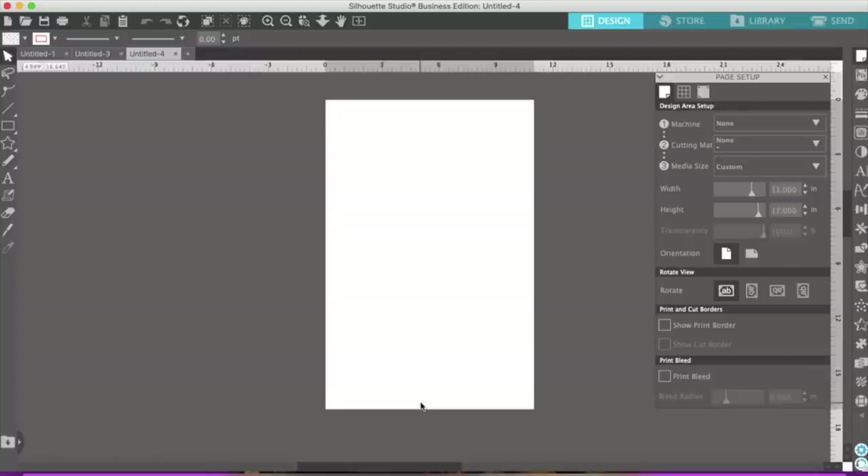First, I'm using Silhouette Studio - yes, this is the business edition but there is a free edition for Silhouette. For those of you that have a Cricut, yes I have a Cricut Maker, I have a Cricut Explorer 2, and I have a Cameo Silhouette, and yesterday I bought the Cricut Joy.